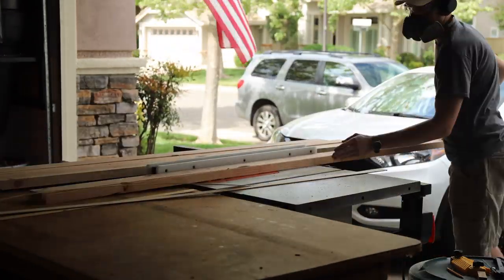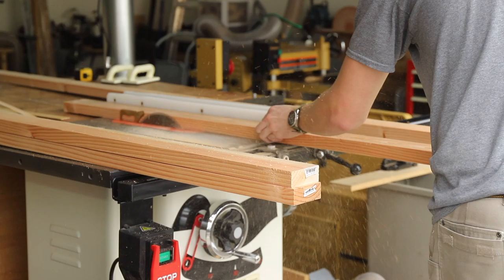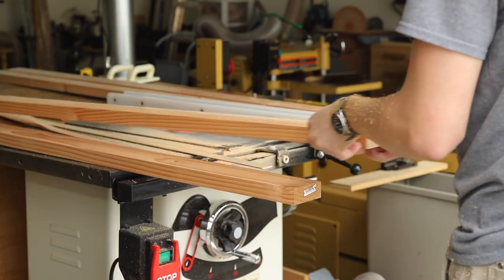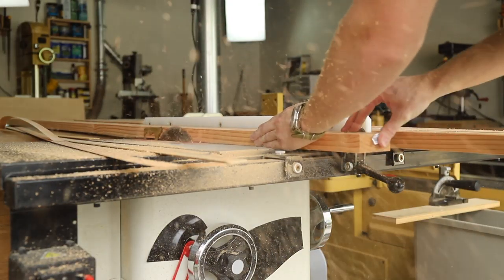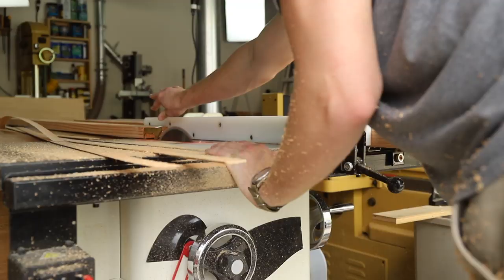For this project I used construction lumber and a couple sheets of plywood. However, in order to make this table collapsible I had to invest a little bit into some hardware in order to make the legs lock and also be sturdy enough to support the entire table.